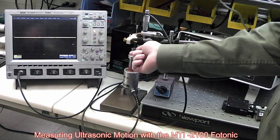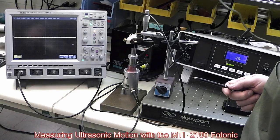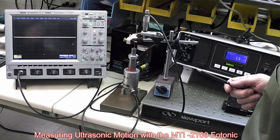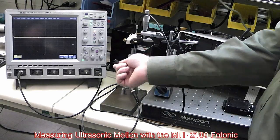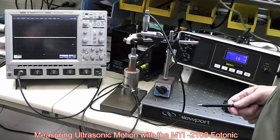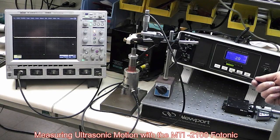Our probe is fixtured over an ultrasonic Duquesne horn here that puts out about 620 microinches peak-to-peak of motion. Here we've got the driver — the amplifier that drives the horn. Over here we've got an oscilloscope to monitor the AC waveform, hooked up directly to the back of the 2100.